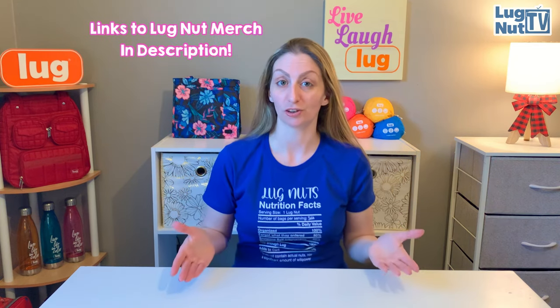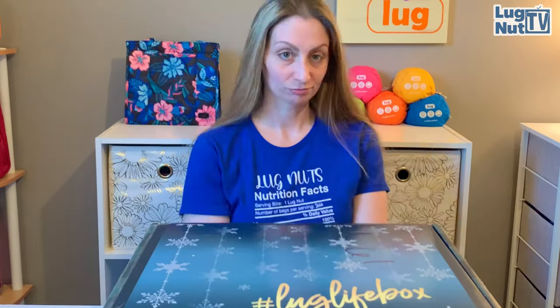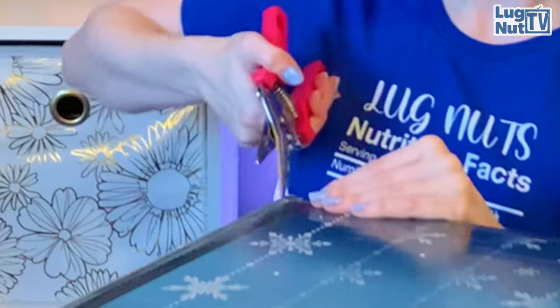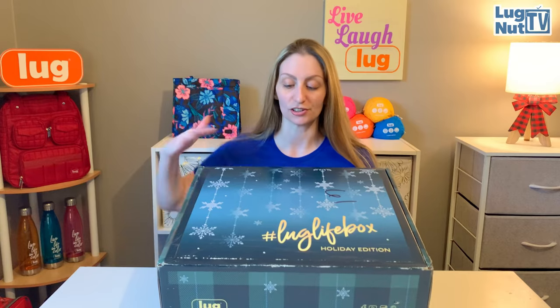Welcome back to Lug Nut TV with Jesse G, a channel for lug nuts all about the brand. In this video we're going to be unboxing the sixth ever Lug Life Box - can't believe we are on box six already - and the second ever in the holiday edition. Last year the theme was buffalo check red; we've got snowflakes on the front and the new plaid print.